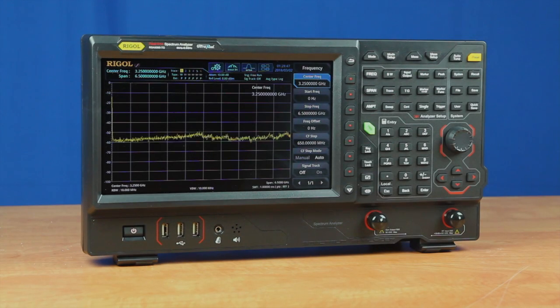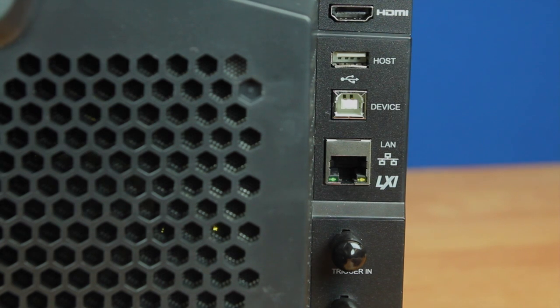The RSA 5000 series real-time spectrum analyzers are designed to have their firmware upgraded through a LAN communication. In order to facilitate the upgrade procedure, you first need to connect the instrument to the internet via a LAN port on the back of the instrument.